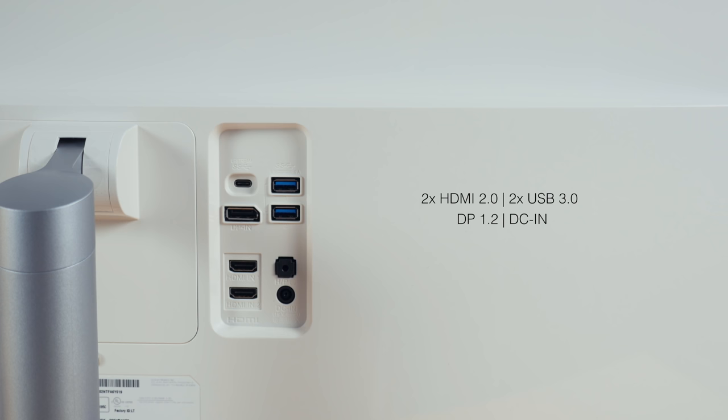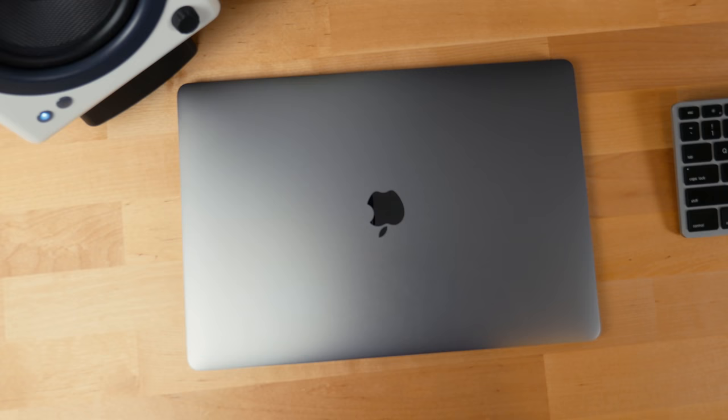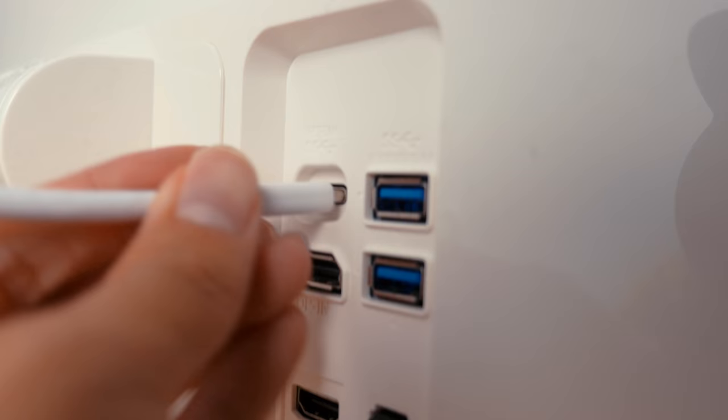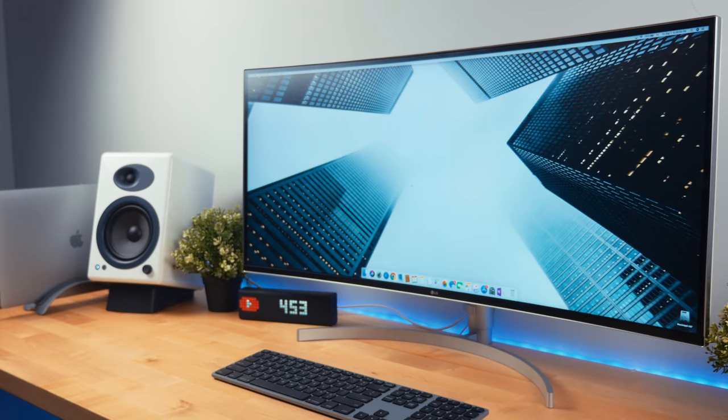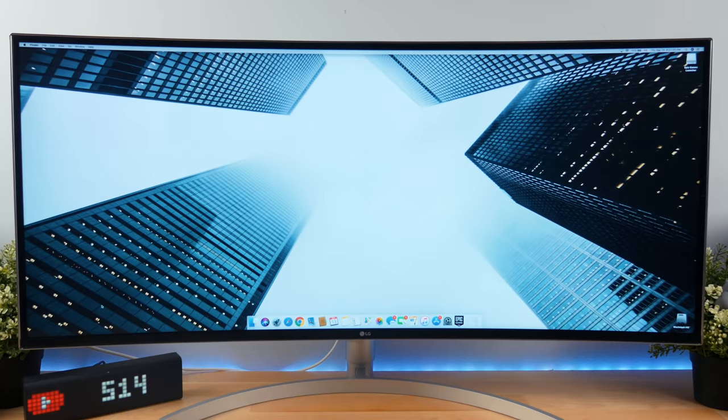On the back side of the monitor we have a good range of ports. This includes 2 HDMI 2.0s, 2 USB 3.0s, a DisplayPort 1.2, a power adapter port, a 3.5mm audio jack, and a USB-C upstream port which is probably my favorite feature. This connection allows any Thunderbolt 3 compatible laptop to drive the monitor's display, read and write data to connected devices like an SSD or hard drive, and charge itself — all with just one cable, which keeps your cable management game strong.